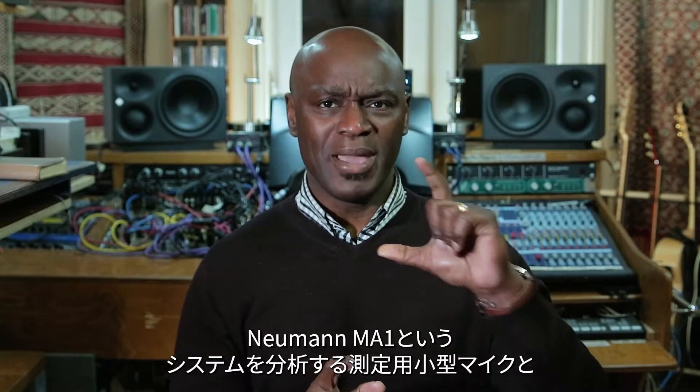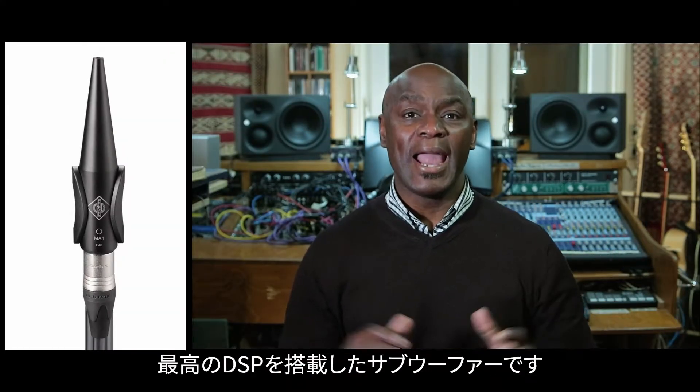It's something that's always been at the back of my mind that I needed to do in the studio. And it seems that there might be an easy, expedient, accurate way of doing this because of this incredible new system that I've been reading about. It's a small measuring microphone that analyzes the system, called a Neumann MA1, and a subwoofer that's got all the DSP in it — it's called the KH750 DSP.